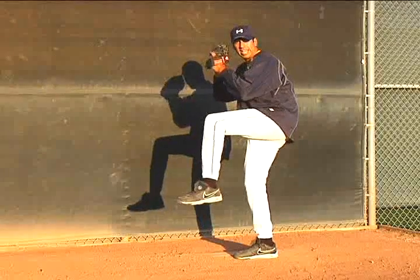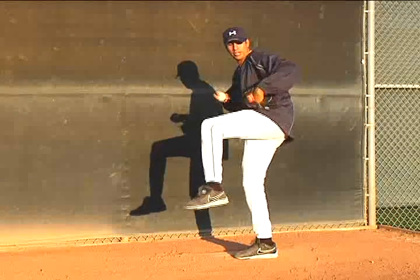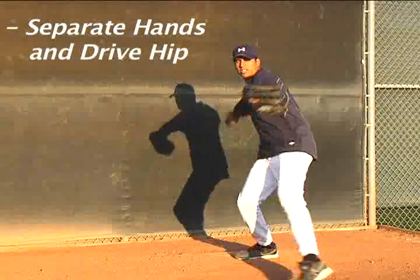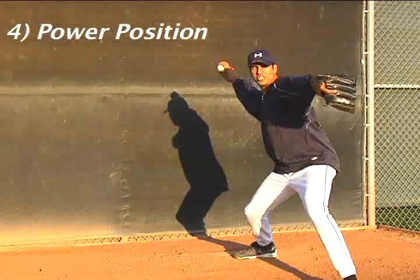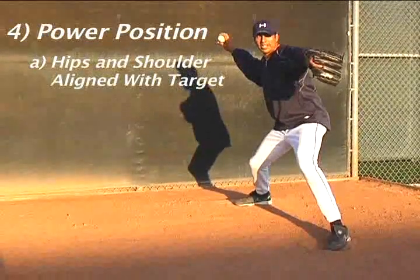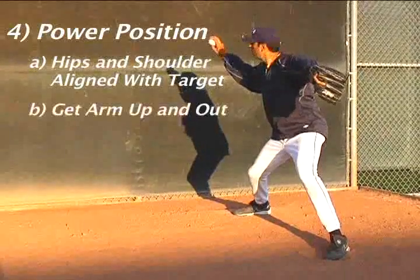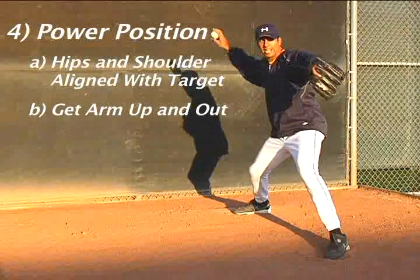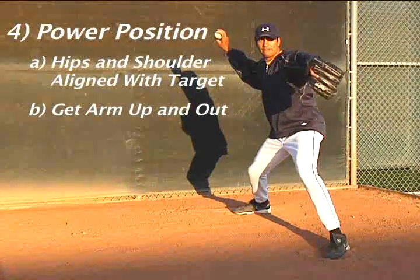From the leg lift and the balance point, you're going to bring your hip out — you start with your hip. You're going to get your separation just like your load and go drill, and you're going to land at your power position. In my power position, my hips and my shoulder are still focused on my target. My arm is up and out with the ball pointed more towards the shortstop in a relaxed position. I'm not behind my head, and I'm not pinching my scapula — just nice and relaxed out in front.